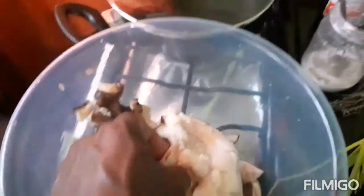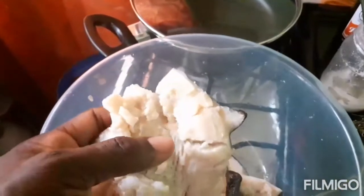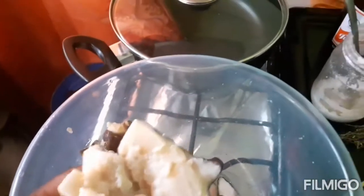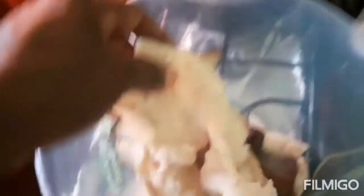I'm finished cleaning the conch. I used a hammer to gently beat the conch just to get it much more tender where it's easier to cook.